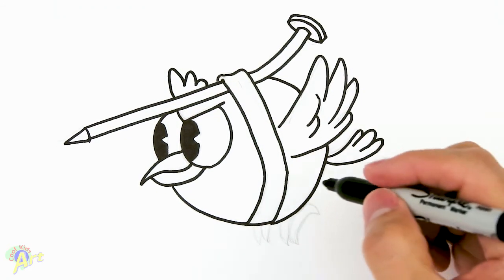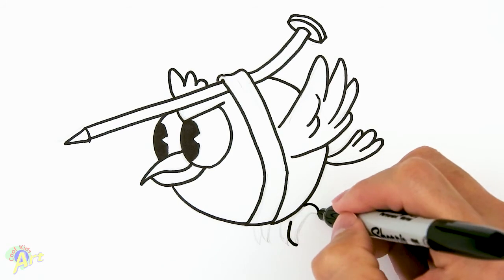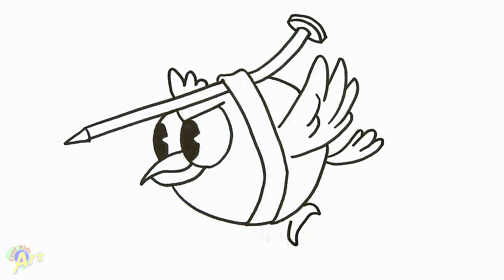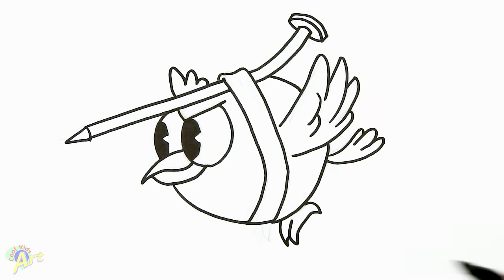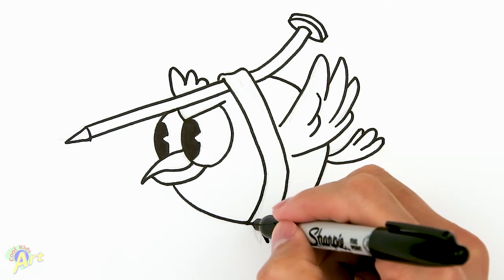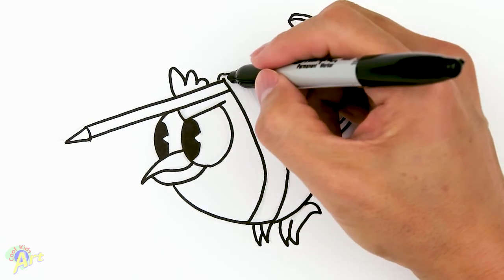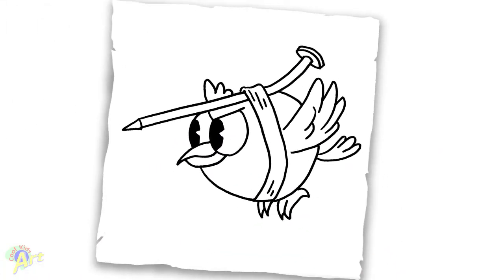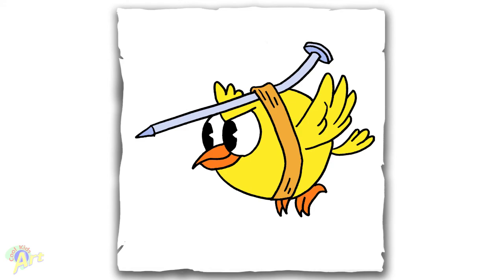For its claws, it's really simple. So let's draw two brackets like this and then just connect that — these are still baby claws. For the opposite side, it's just two little angles like this. Then for the strap, let's give a little bit of detail there. And that's it for this little bird! Hope you guys like the way it turned out. If you do, please give me a thumbs up and I will see you next time.